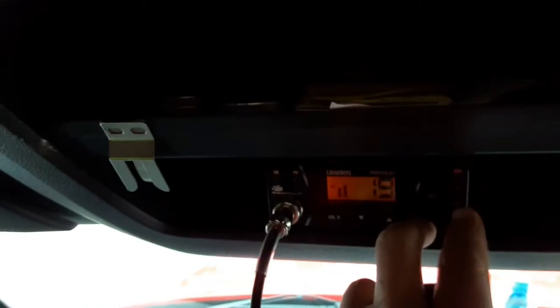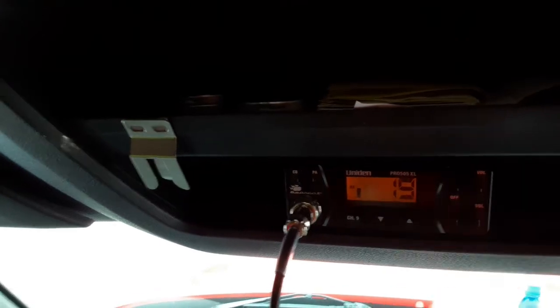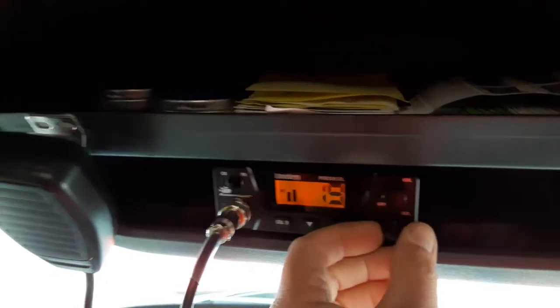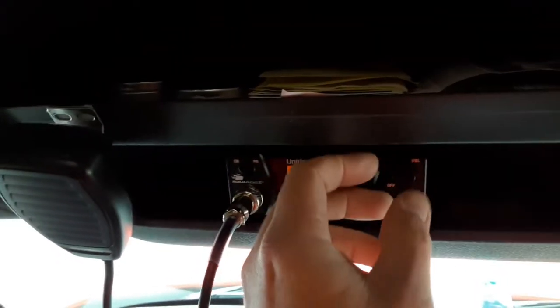Let's test out the mic. "Hey, I just got this CB — can anybody hear me?" It's got this little squelch knob on it — you hear the static, so you turn it till the static goes away and you can still hear people perfectly. It's great.